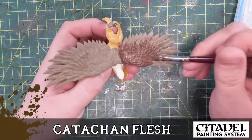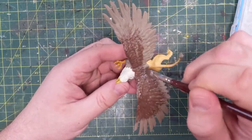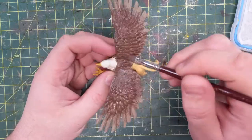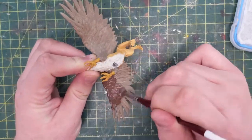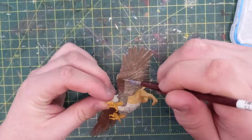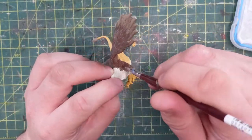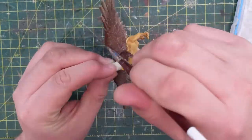Now going back to the base griffin, putting some Catachan Flesh — the darker brown — on his back on the feathers. The Baneblade Brown is dried but I don't want to go all the way to the end of the feather because I do want the bottom part to still look like down — the under-feather. So I get most of the paint off my brush and then kind of dry brush or wet brush it on top of those feathers so some goes to the tip.